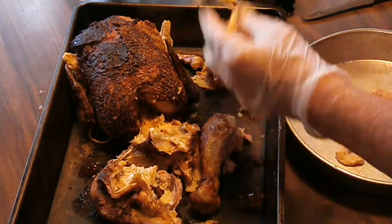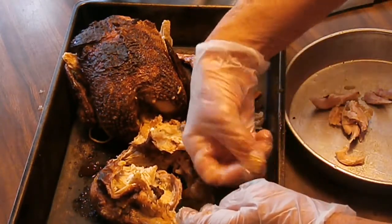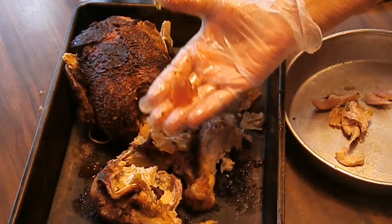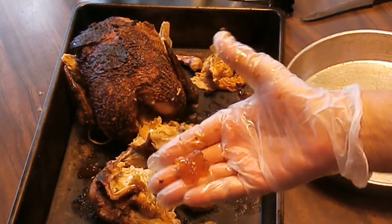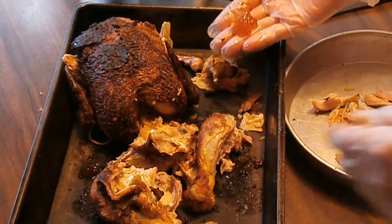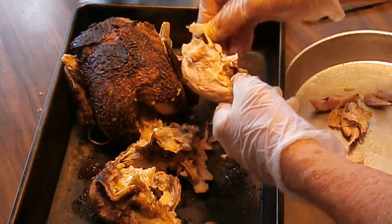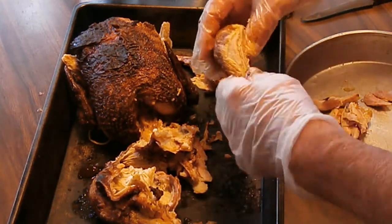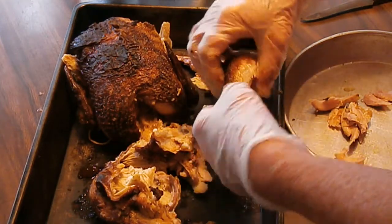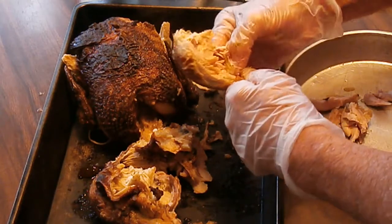All the skin and any of the gelatinous parts go in with the bones — that's really good in the broth and it's well seasoned. I'm not going to have to do anything to this bird except can it. This was $2.99 on sale, so for $6 we'll get several pints of canned chicken.